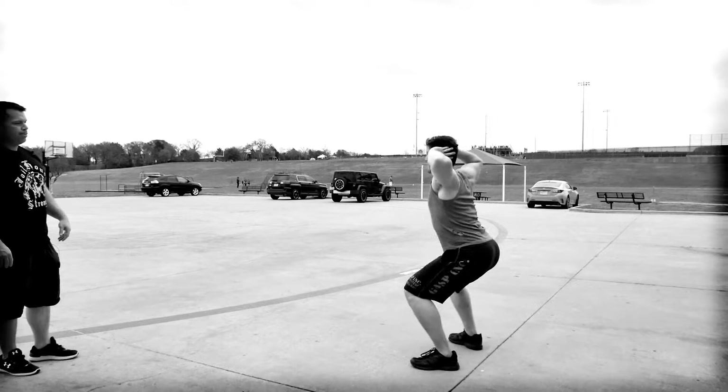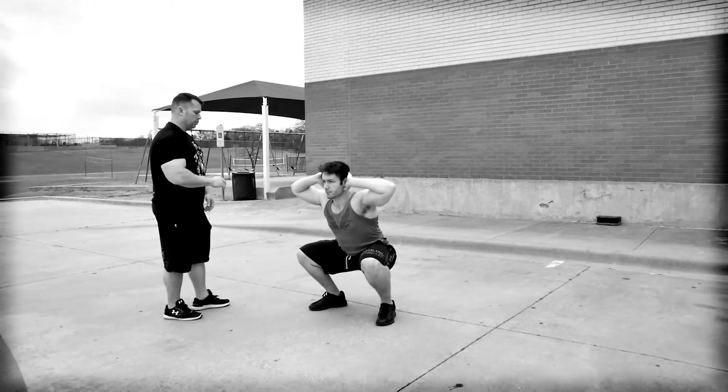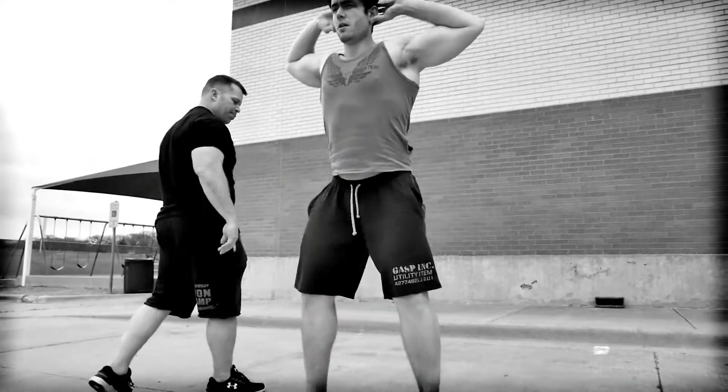We're gonna have Nick at about a shoulder-width stance with his toes pointed slightly outward. He wants to keep an erect torso and place his hands behind his head while pulling his shoulders and elbows back.